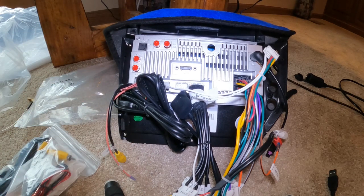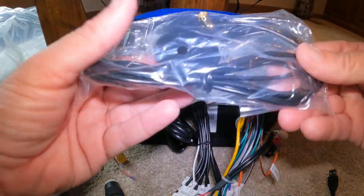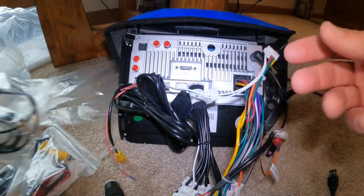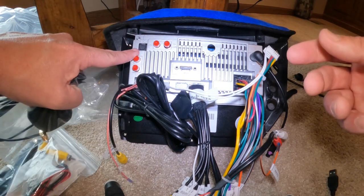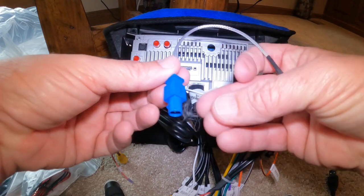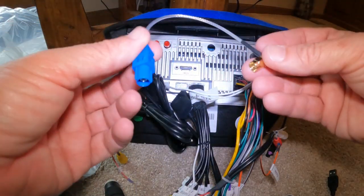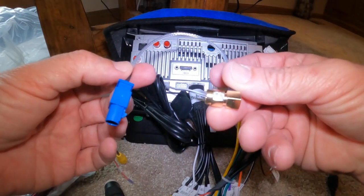That's all the main connections. The next thing is the GPS antenna. You could run this to your glove box or somewhere inside your dash — it's going to screw in right here where it's marked GPS. Or you could buy my optional adapter, which retains the factory GPS. I like this because it eliminates the extra wire. You're going to find the blue round connector, match it up, and plug it in. That's your GPS.